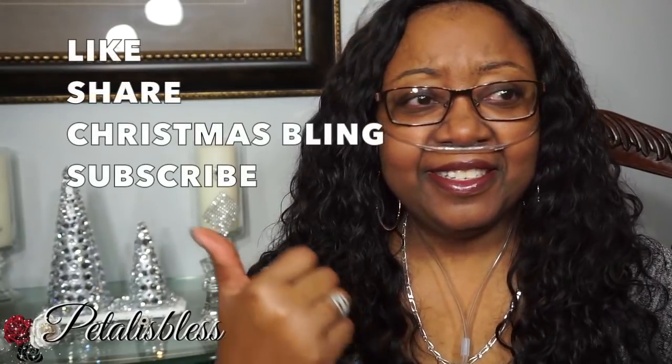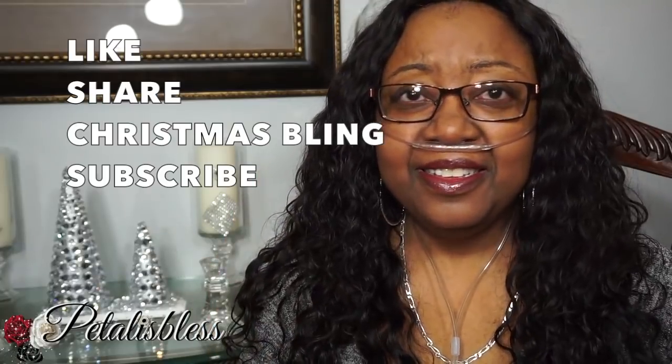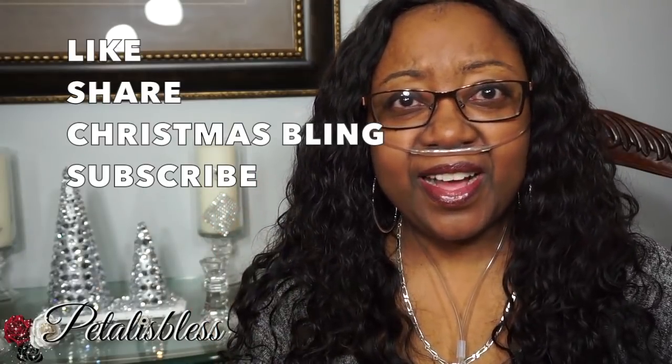Remember everyone: like, share, comment 'Christmas bling,' make sure you're subscribed — two winners, November 5th until November 12th, 2017. Thank you so much for coming on and seeing the DIY I did for today, and remember as always, stay blessed. From Petaloo's Bliss — bye bye everyone!